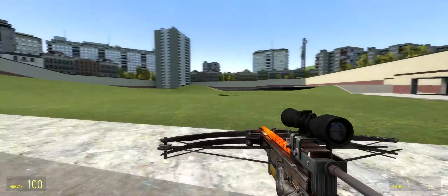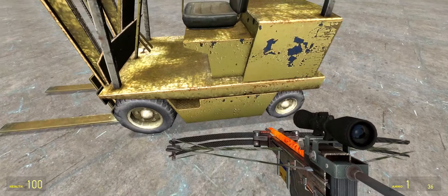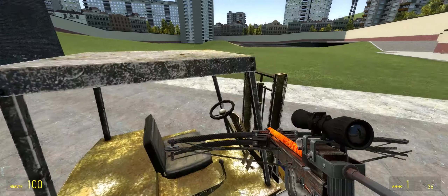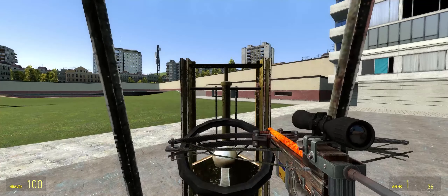All right, so this is the first forklift that I'm going to be reviewing today. I'm just giving it a quick little look around here. Put myself in the driver's spot.